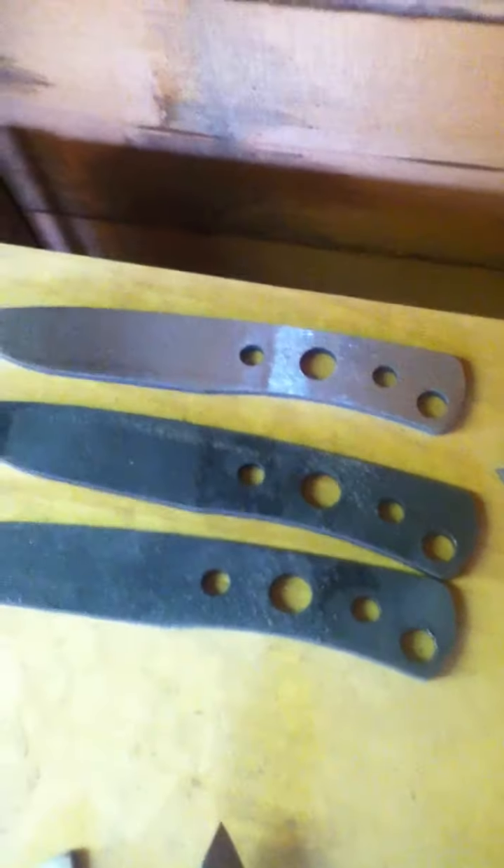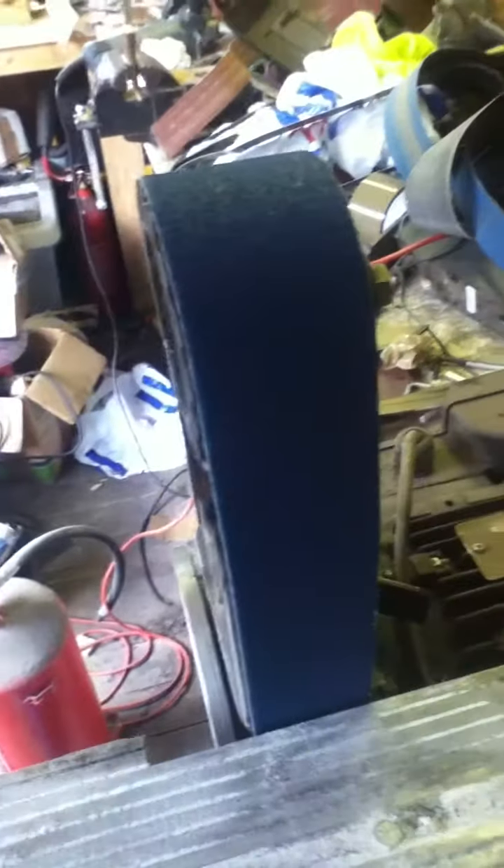I've got a big batch of blades coming in soon, so I'll have lots of work on the go. I'm taking custom orders at the moment, so if you want to email me I'm happy to pick up any orders. Thanks again — I'll be doing some more videos soon.